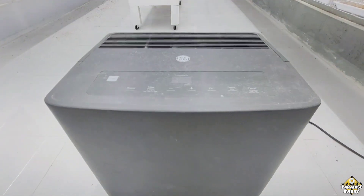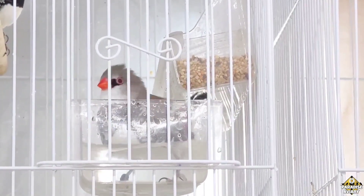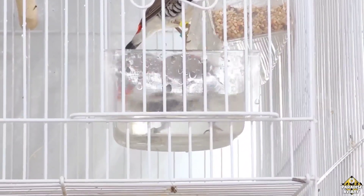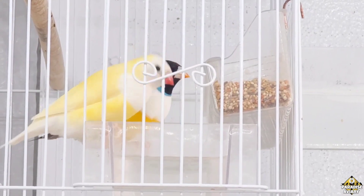The dehumidifier will go ahead and suck up that extra moisture and humidity in the air and dry it up a bit so the humidity can come back down to normal levels. Now, you're probably wondering what those normal levels are and where the humidity needs to be. During the breeding season, or year-round, you want to try to maintain the humidity in your bird room between 50 and 60%. This is the ideal range. It's normal for it to go up and down — it doesn't have to be perfectly consistent — but as long as you can keep it between 50 and 60%, you're going to have success during your breeding season.